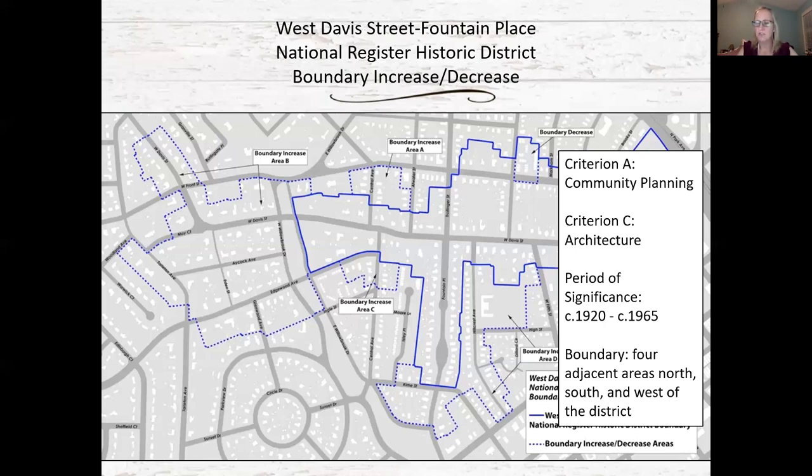Much of the confusion is between a local historic district and a national historic district. Your West Davis Street Fountain Place is both, though the boundaries are not exactly the same. The majority of property owners in National Register historic districts may not even know they are in a historic district. The main benefit is that you are eligible for state income tax credits — though this qualifies as state funding, so if you pursue them you have to have your work approved by the state historic preservation office, but you are under no requirement to utilize the state tax credits.